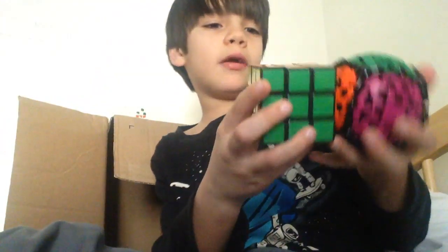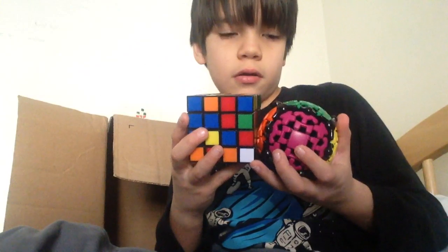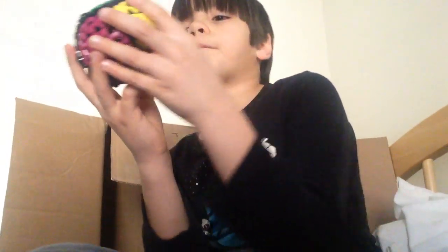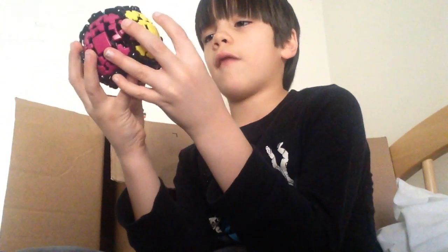And it's bigger than my 3x3. And 4x4. Compared — really. And this is only like a 4x4. A 4x4 that's bigger than a 4x4? Well, I'm pretty sure it's a 4x4 or it's a 5x5. I don't know.